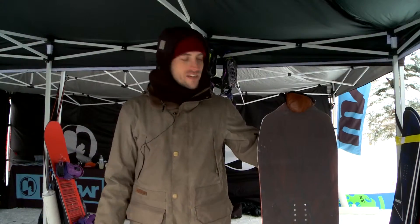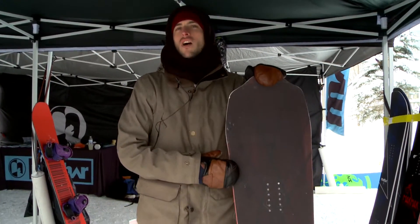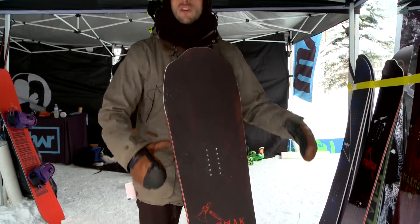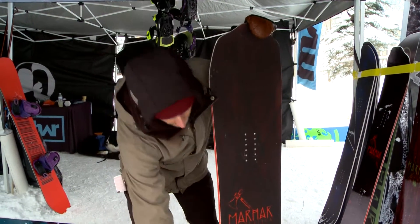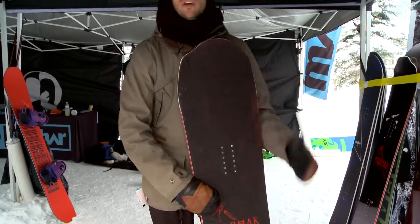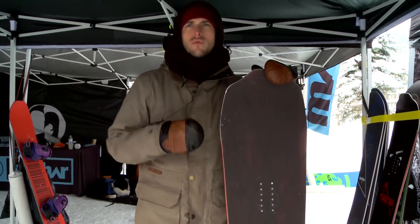One of the things that makes our boards really different from some of the other brands is what we call our attack arc. It's a side cut where we've basically taken the center of the board and squeezed it in — that creates these extra contact points. You have these shallow arcs that allow for long swooping carves, and then the squeezed center of the board allows you to have super easy turning if you want it to be really responsive.